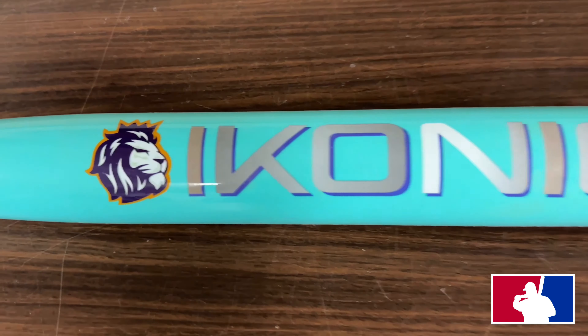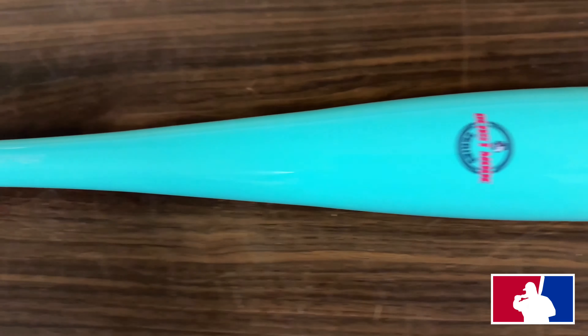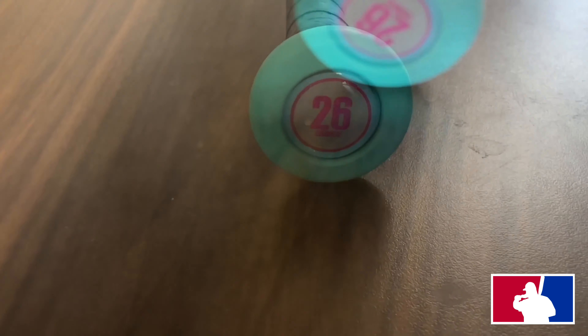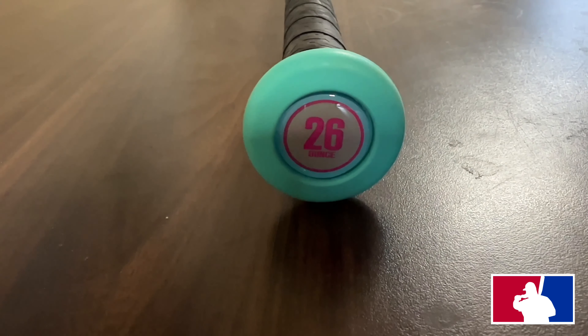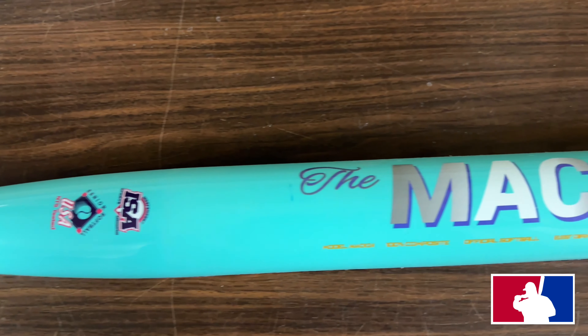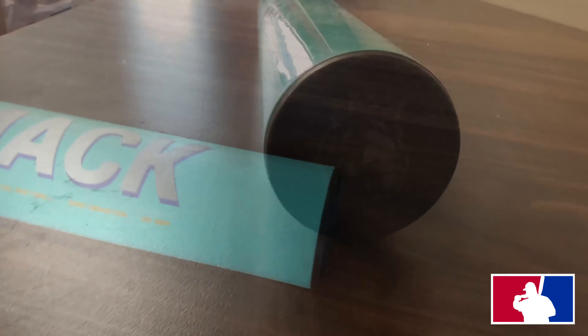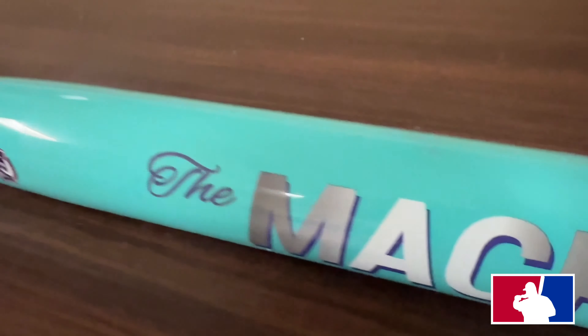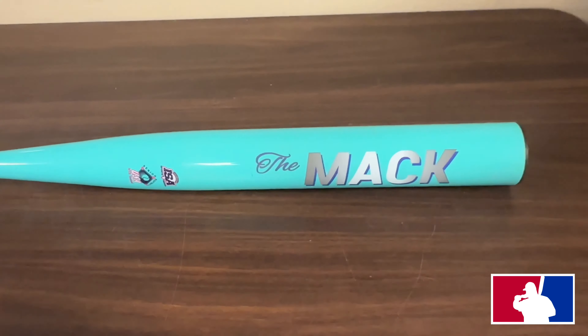Okay, let's go over the Iconic The Mac senior softball bat. You can order these in sizes of 25, 26, 27, and 28 ounces. This comes with a 13-inch barrel with a Spin Tech — the Spin Tech is like a tacky finish to help you cut or spin the ball. And this has a half-ounce end load.